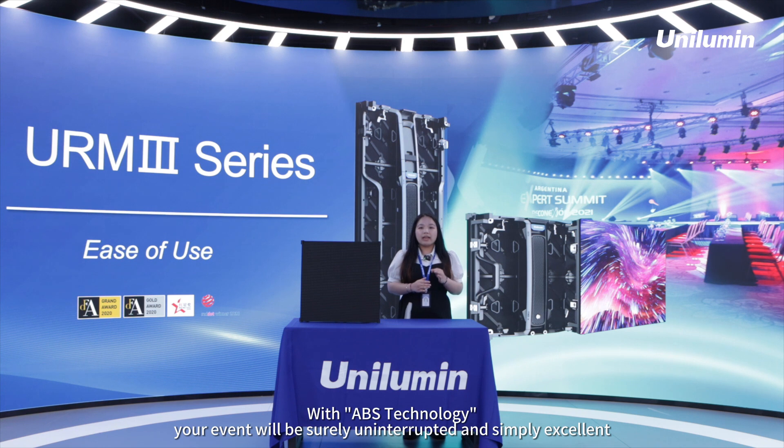For example, with ABX technology, your event will be surely uninterrupted and simply excellent.